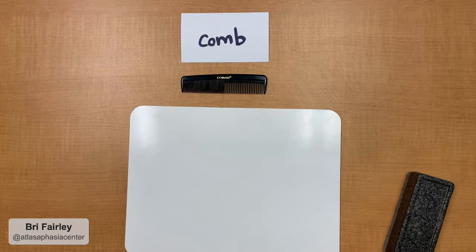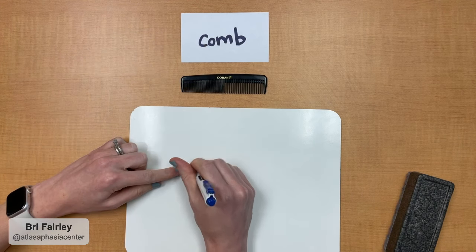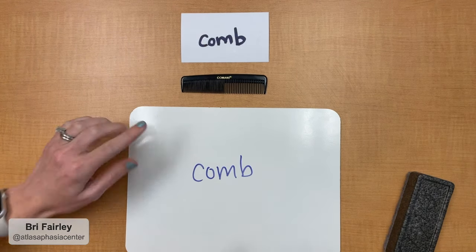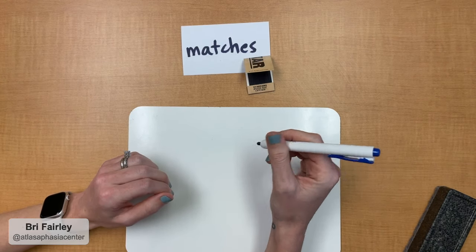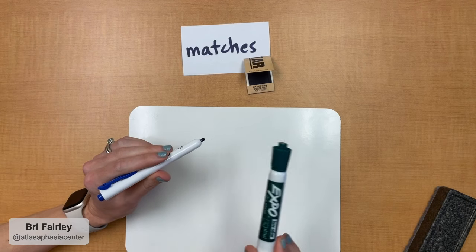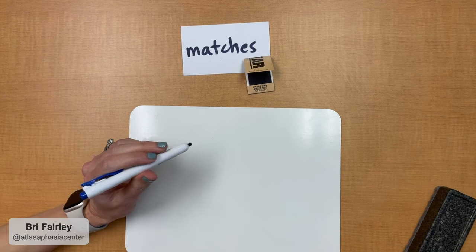On to the next step — you can start working on writing. Give them one object and the written name and just have them copy it. That's a good starting place: have them copy and make sure it looks the same. A lot of people with aphasia end up having hemiplegia, so if they can't use their right hand, have them try with their left. Those thicker dry erase markers tend to be easier when you're just starting off learning to write with your left hand. It might not look as pretty, but it's great if they can try, and they'll get better as they keep practicing.